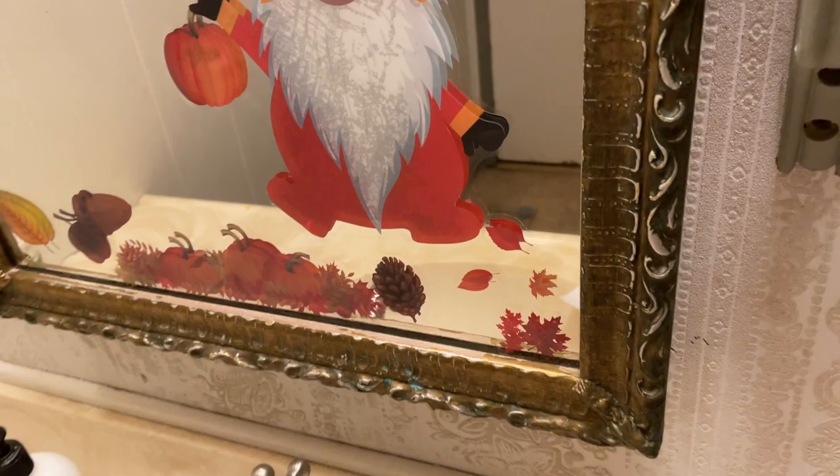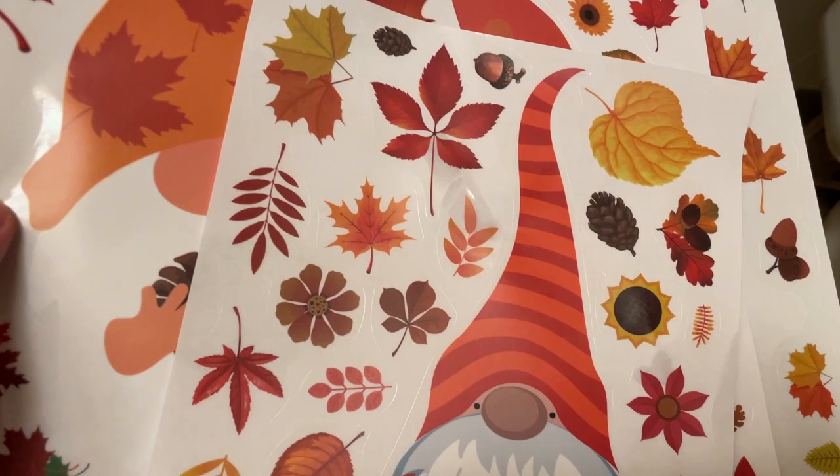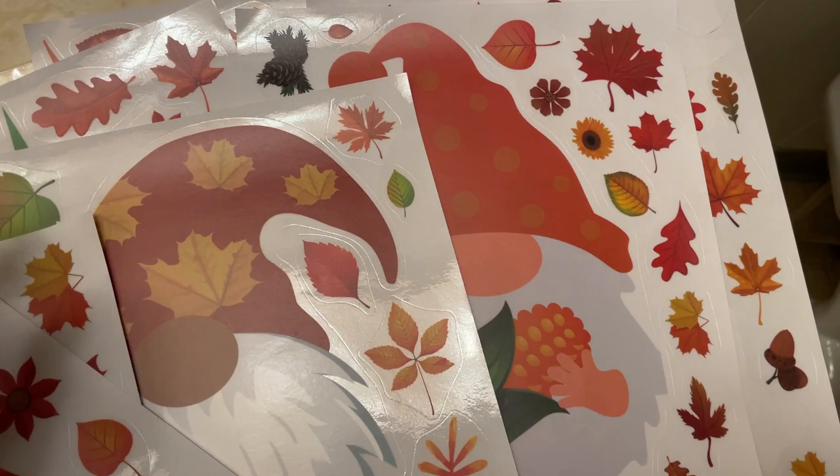After having them here for a few days, I finally cracked out the rest of these and I'm going to start sticking them all around the house — not only on the mirrors but now also on the windows and things like that, because they actually do stick on there and they work really well.